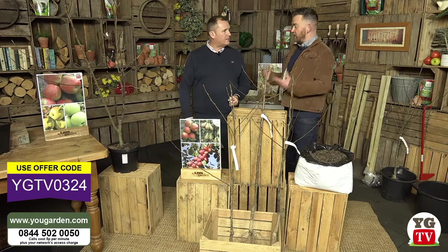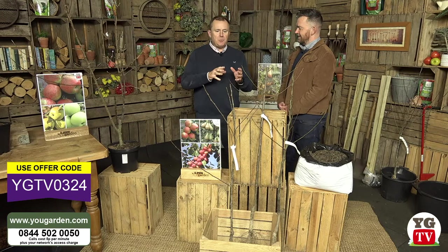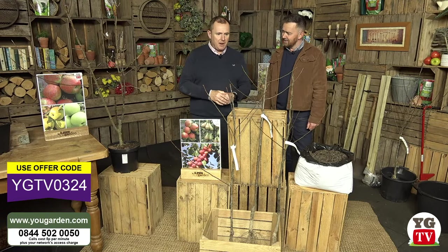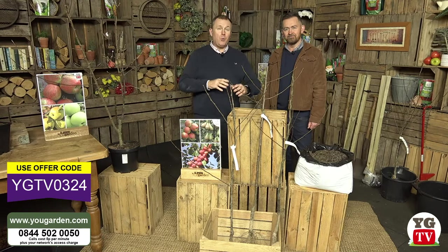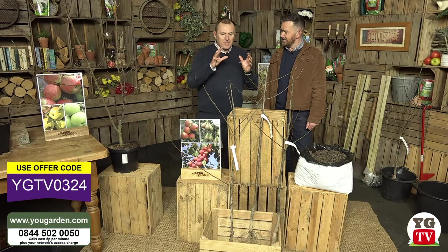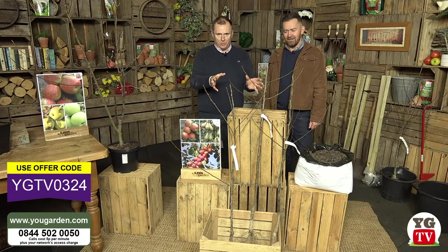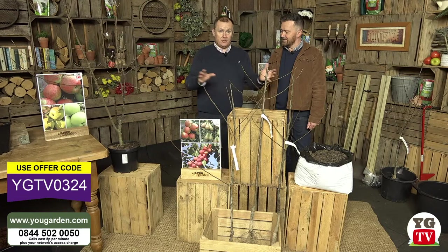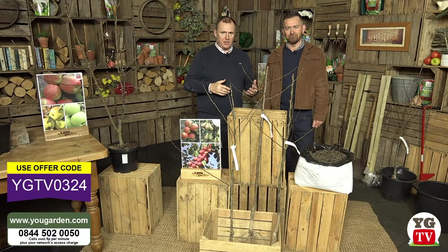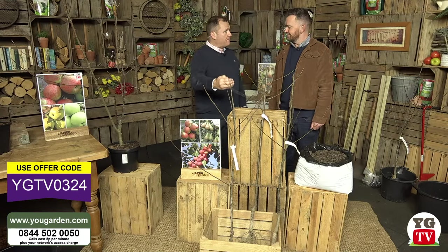Today's show is all about bare roots - giving you the inside edge on what the professionals do. You're getting grower quality bare root fruit trees that will give you crops for up to 50 years. When you plant a fruit tree, your plant is an investment. All three varieties in our mini orchard collection will live more than 50 years and be highly productive from the third year, though you may get a few fruits in the first year.